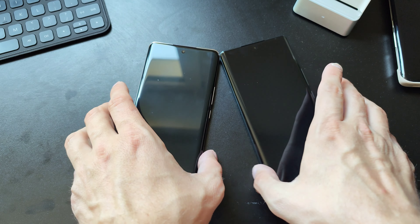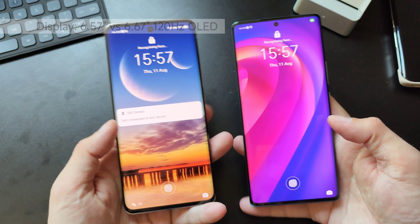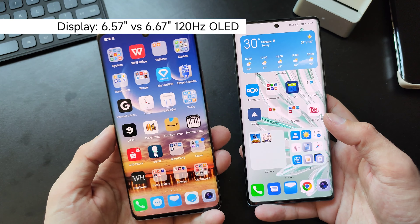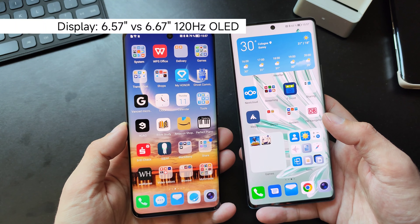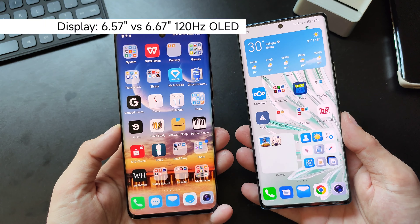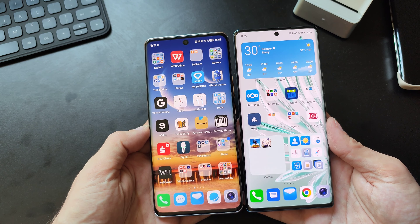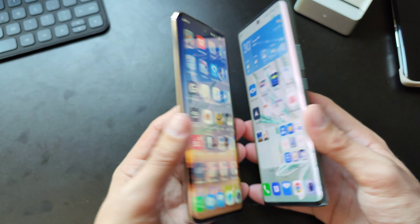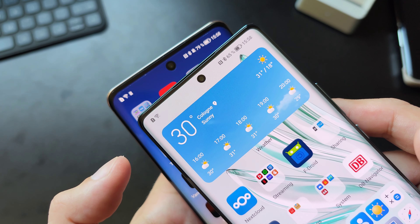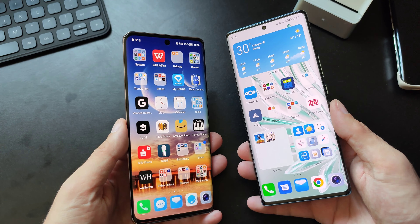Let's check both devices out and we start with the screen. Both have OLED screens with a 120Hz refresh rate, but the Honor 50 is a bit smaller — 6.6 inch versus 6.67 inch on the Honor 70. From the side you don't really notice the difference. The camera cutout is definitely smaller on the Honor 70, while the Honor 50 still has a larger cutout. Both come with a screen protector pre-installed.